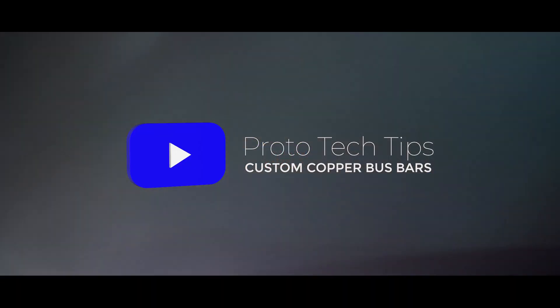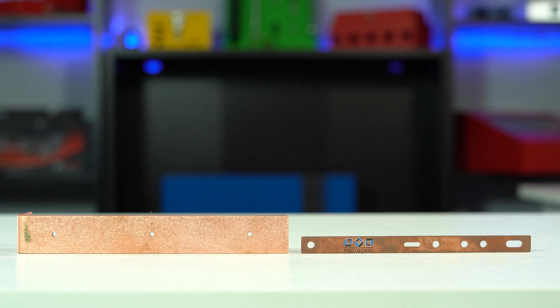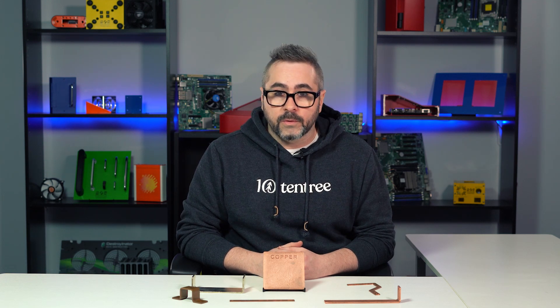Hey, what's up everybody? Chris here from the ProtoCase team with another Proto Tech Tip, and today I'm going to cover copper bus bars. Bus bars are formed strips or bars of copper that are typically housed inside of an enclosure or board in order to distribute large amounts of current. Copper bus bars are also useful for mounting components and dissipating heat.